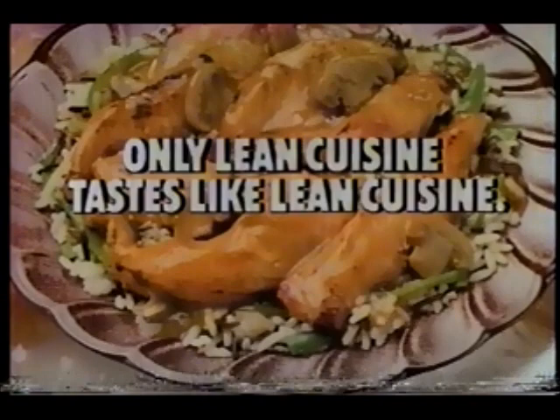The best way to tell an original from a reproduction is to compare them. And that's how to tell Stouffer's Lean Cuisine entrées from the copycats. Compare the taste. The calories may be similar — less than 300 calories each — but it's the taste that'll tell you. There's only one Lean Cuisine. Only Lean Cuisine tastes like Lean Cuisine.